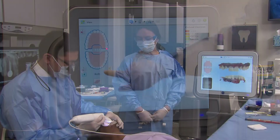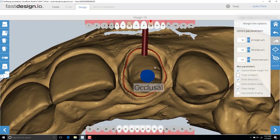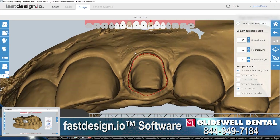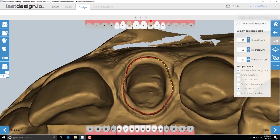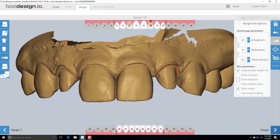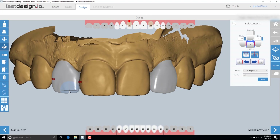Since the final restorations will be Bruxer Aesthetic, the digital impression has been transferred to the lab for fabrication. I also transfer the files to our Glidewell in-office system so I can design and mill precise-fitting BioTemps Now provisionals. In the Fast Design software, I first mark the margins and define the occlusal and facial directions. Once the margins are placed, it's easy to modify them by dragging the line around if necessary.